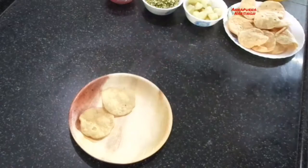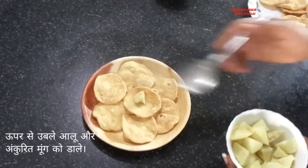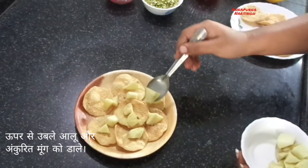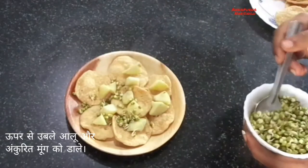After that we will top it with boiled potatoes. If you want, you can use boiled chickpeas too. Here I use moong sprouts — moong sprouts make it more healthy, delicious, and nutritious.